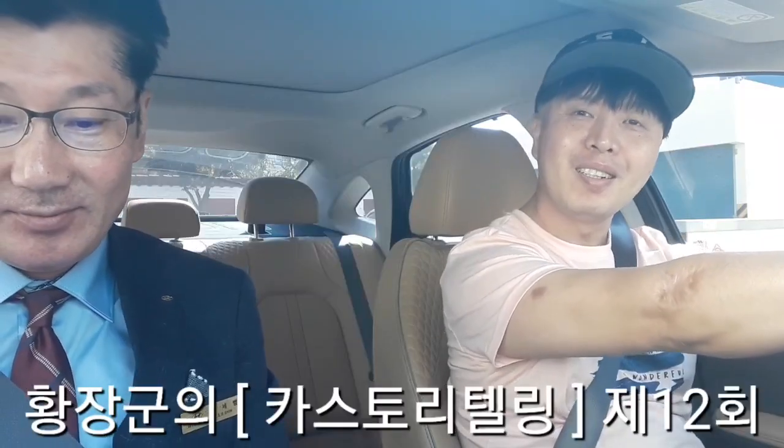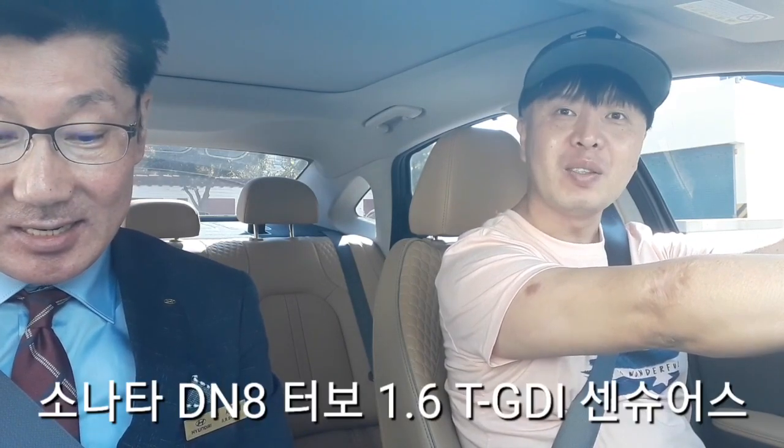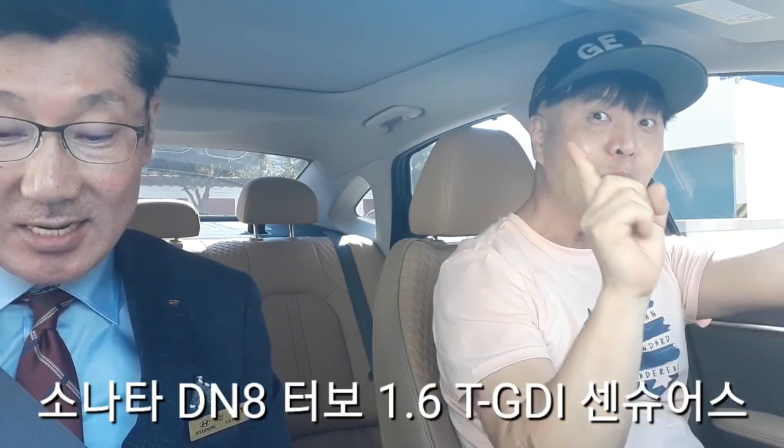Hi, it's Kha Storytelling. 오늘은 그 12번째 시간으로서, 현대의 소나타 DM8 터보입니다. 지금부터 시승을 시작할 거고요.